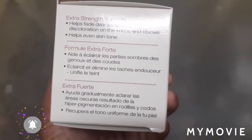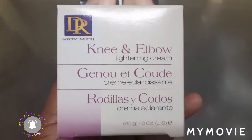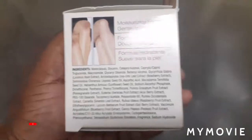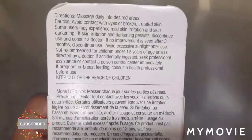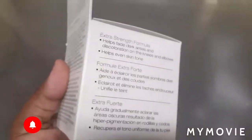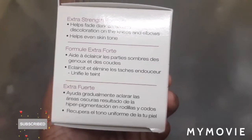You know, teamwork makes the dream work — it doesn't really matter if you're in a workplace or anything. So anyway, here is the knee and elbow lightening cream. This product is for your elbows and your knees. If you have discoloration in your kneecap or your elbow, you can use it and it will fade it and even out the skin tone or discoloration, or whatever you want to call it.